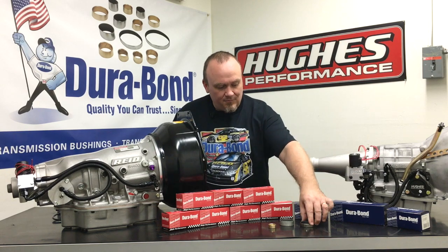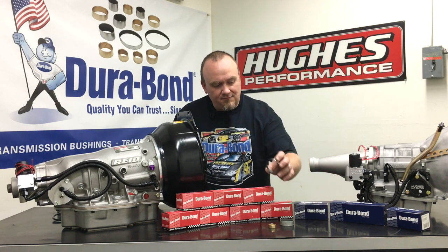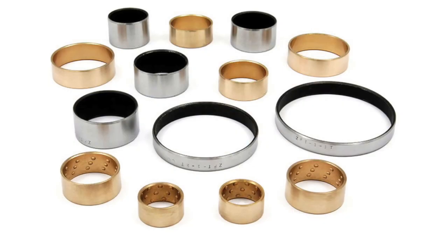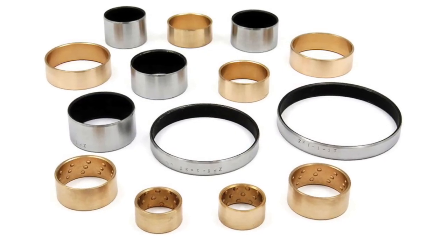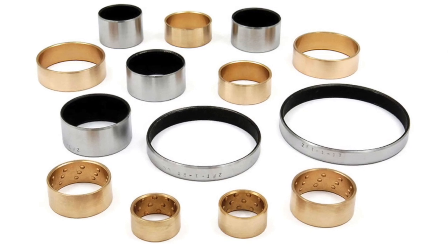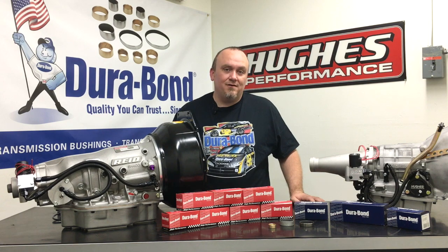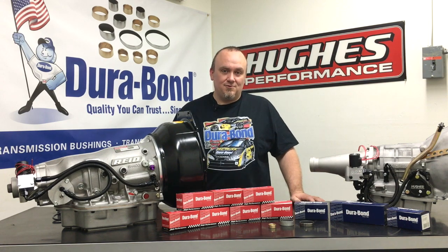In the Durabond bushing offerings, they have what we have here — this is a dry film coated bushing. They also have PTFE coating options and of course they have the less expensive non-coated bushings. In any of those circumstances you're getting quite an improvement and upgrade over conventional bushing architecture and materials.